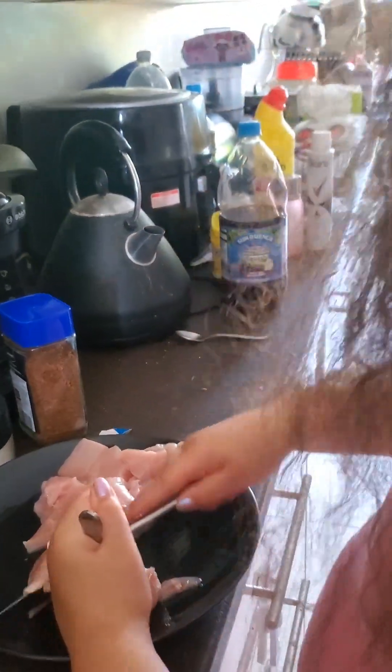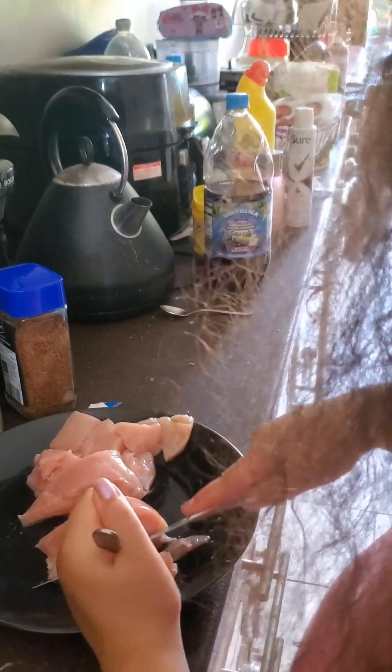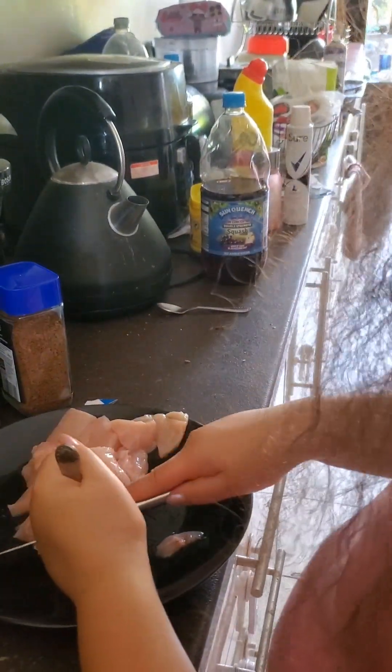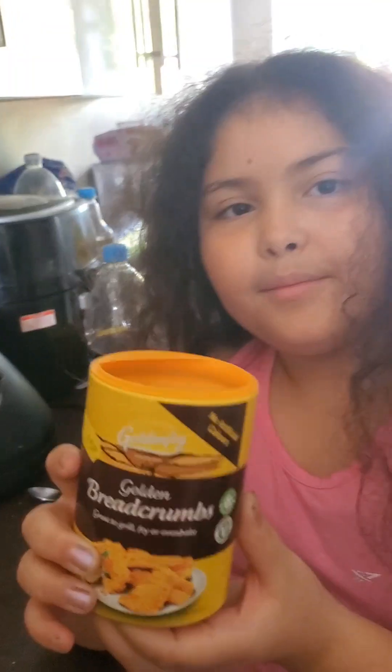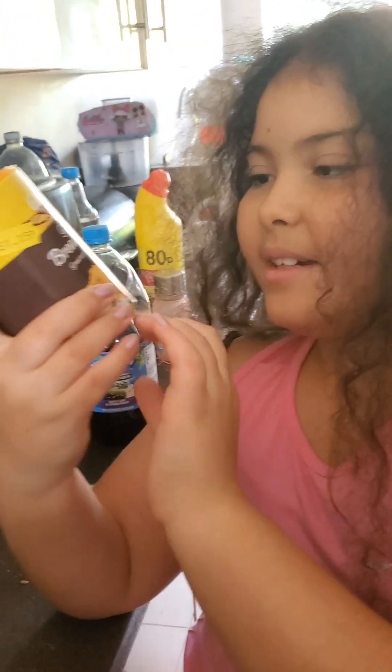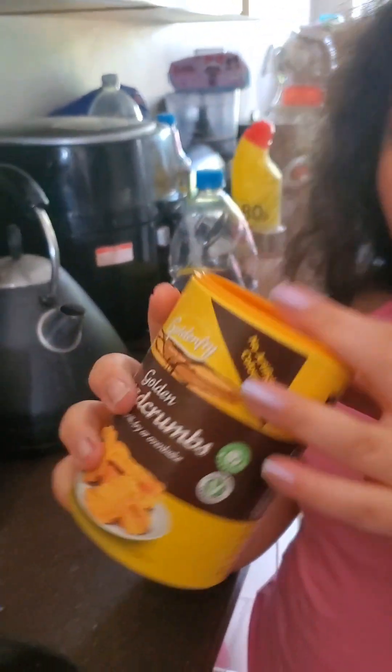Make sure when you do this craft you have parental guidance, and don't do this on your own because you might get cut - it's sharp knives. By the way guys, we got the breadcrumbs from Aldi and you can get them anywhere, though Aldi is a lot cheaper than Lidl.